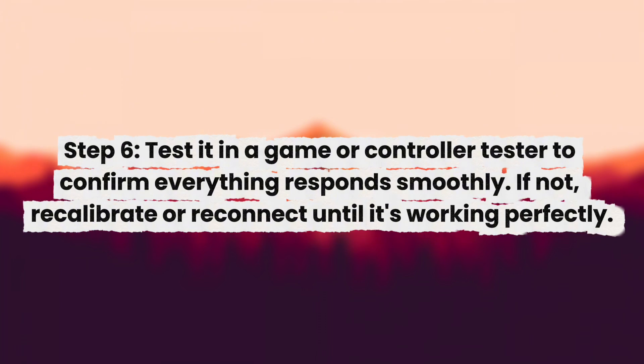Step 6: Test it in a game or controller tester to confirm everything responds smoothly. If not, recalibrate or reconnect until it's working perfectly.